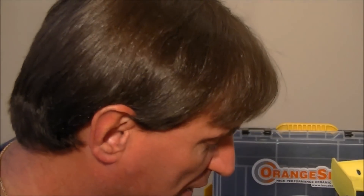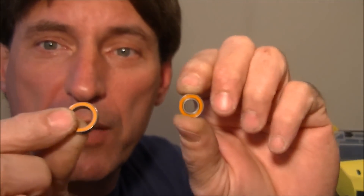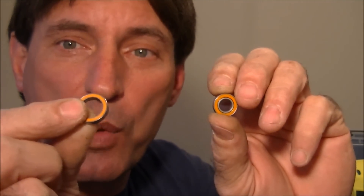Hi, my name is Ernest and I'm back. Today we're going to be installing some nice orange seal Boca ceramic bearings supplied to us by the fine folks of Boca Bearings in the Tekno EB48 1/8 scale electric buggy.